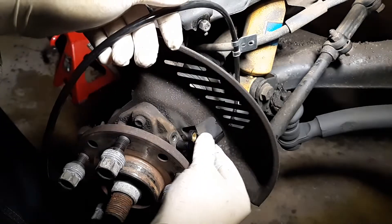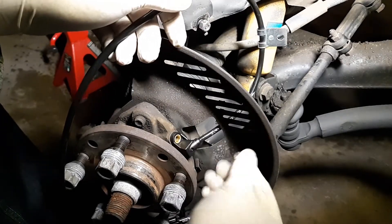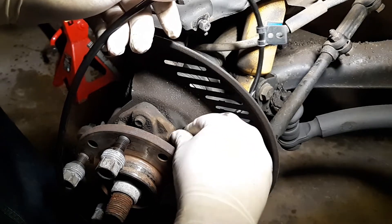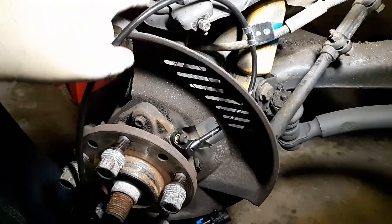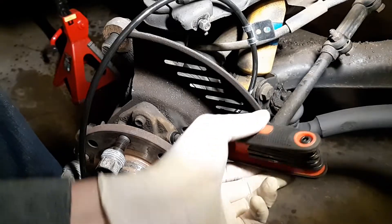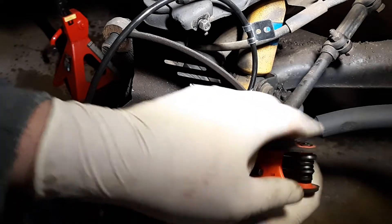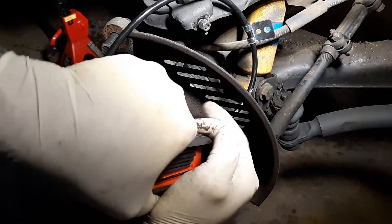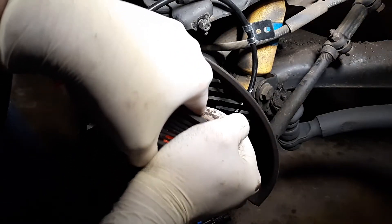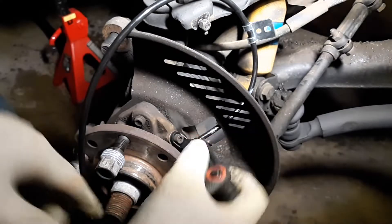Stick it back through the hole it's supposed to go, make sure this end is clean because this is what reads. It pops right in just like it did. Put the nut back in and tighten it up — you don't want to over-torque, but make sure it's snug.